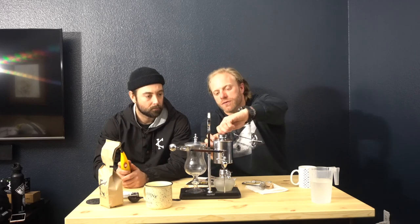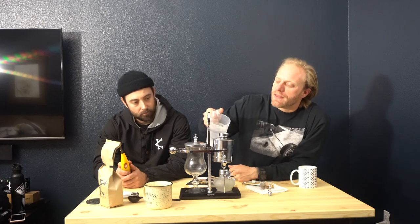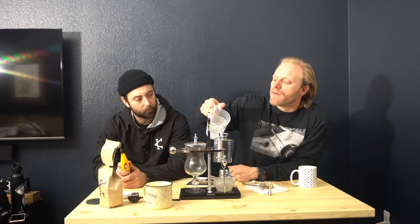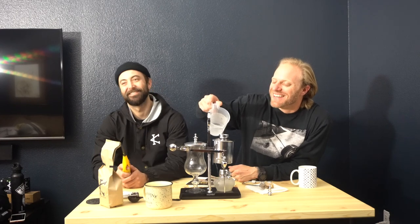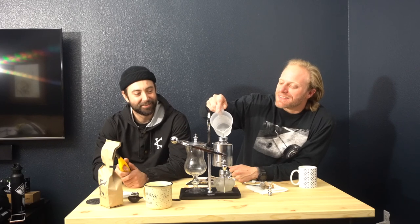First, I gotta fill the water. I unscrew this little piece here — looks like a chess piece, a pawn. I'm gonna fill this part with water — about 400 cc's. I only know that because, well, 400 cc's is a good size for all kinds of things.